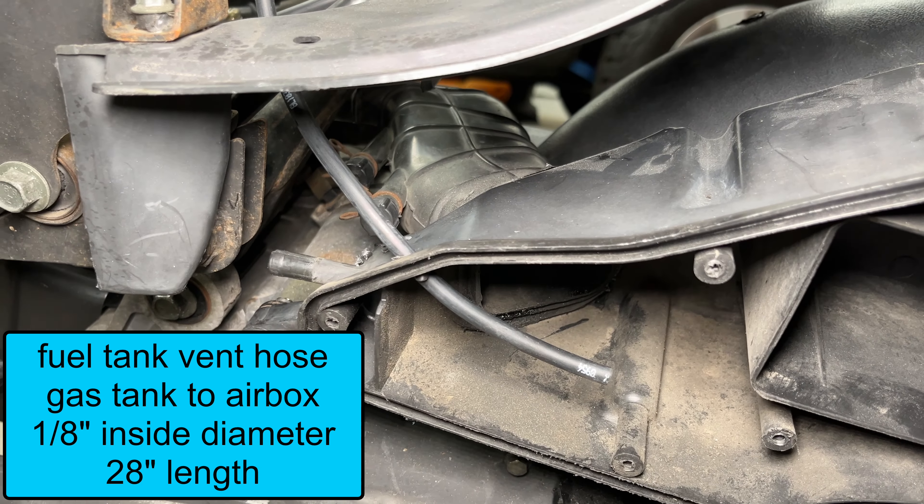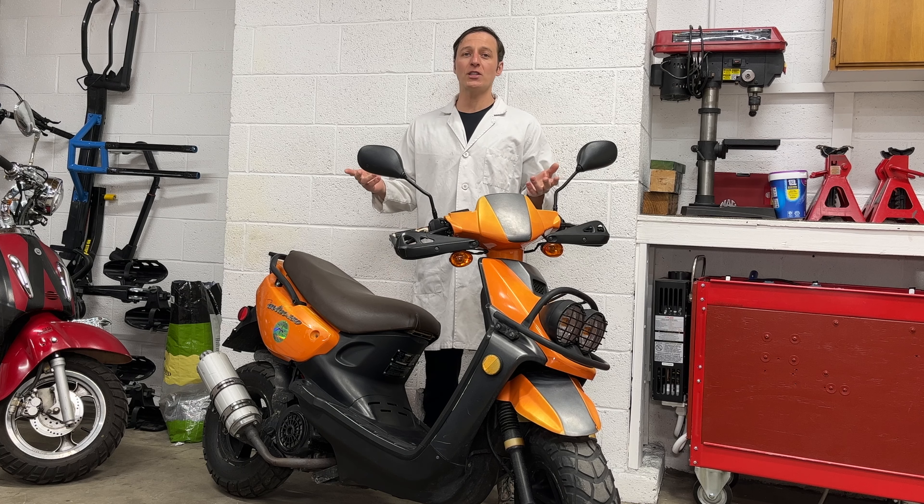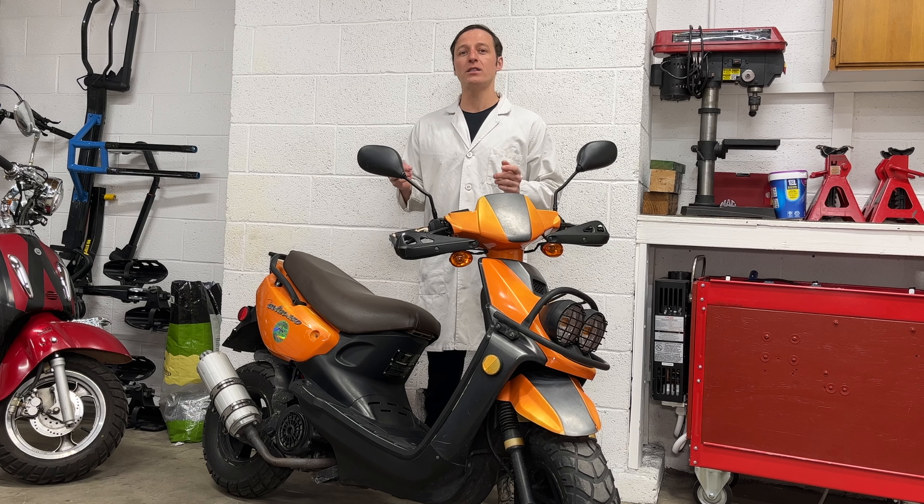The PCV fittings are different sizes for some reason, and if you try to force the correct size hose onto the air box, it's easy to break it. Just drill a hole and shove the hose into the air box. The other end of the hose connects to the valve cover. Vapors from the crankcase will go into the air box, then get burned by the engine instead of escaping into the atmosphere. Thanks for watching, and remember to check out my Chinese Scooter Playlist. See you next time.